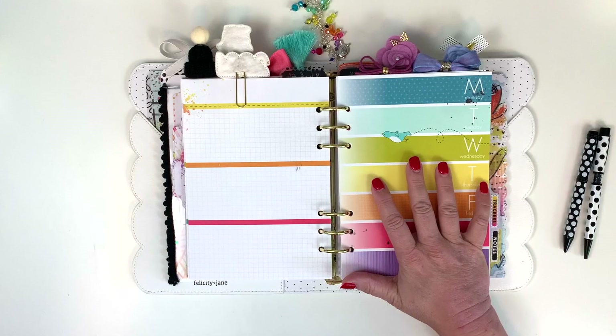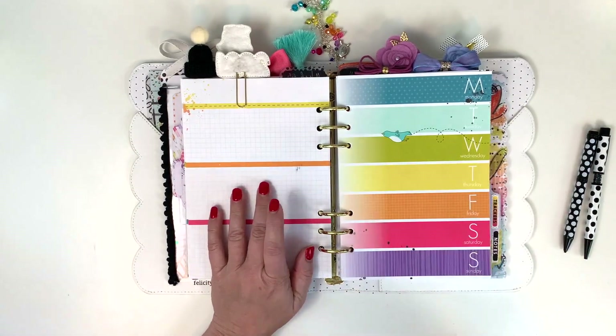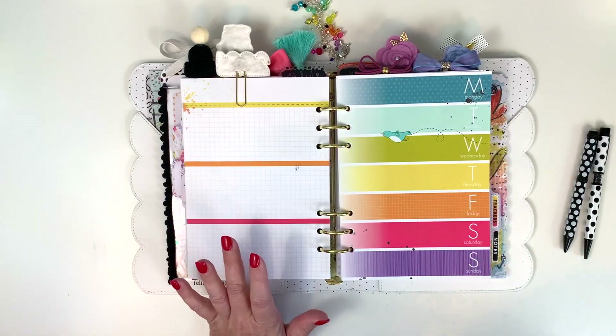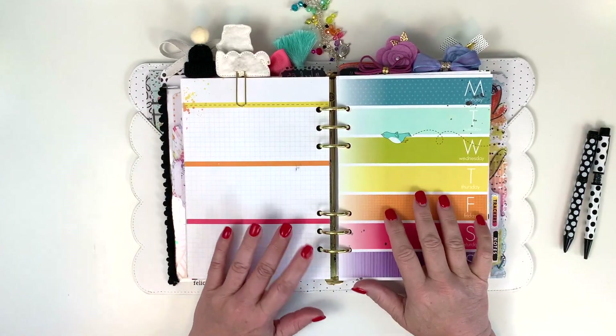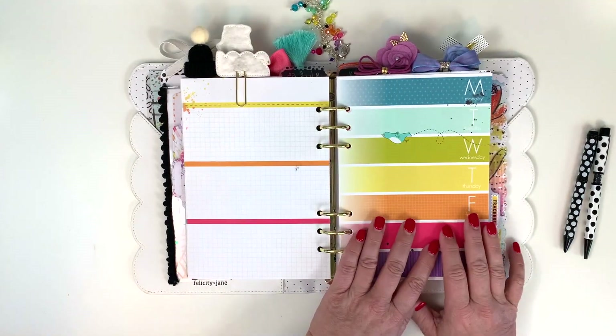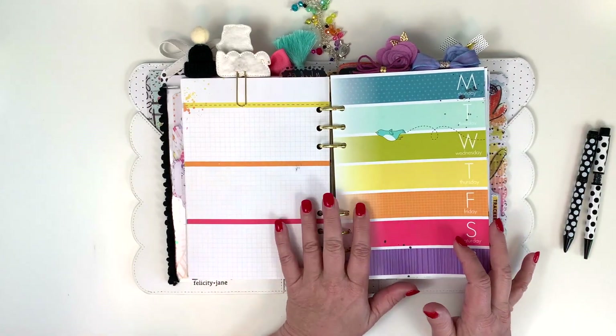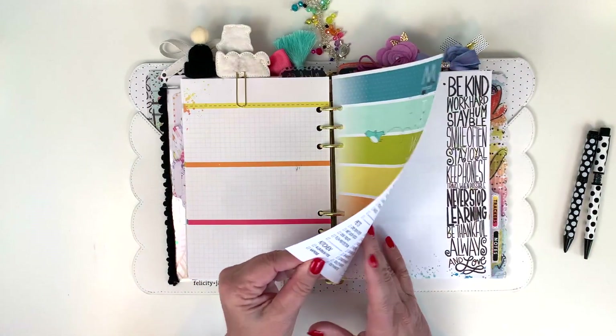My husband was printing — he didn't even know he could print to my printer. He's down the hall in another room and had no idea he'd printed to mine, so that was a little confusing. I'm using this page for social media for work, but I was not at work this week, so this page is just going to be blank.